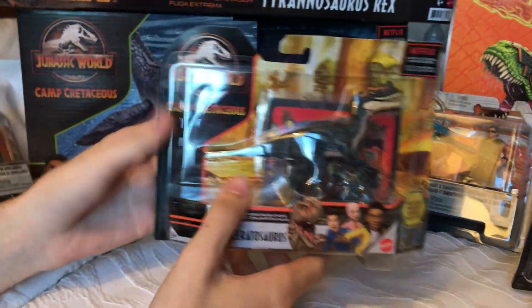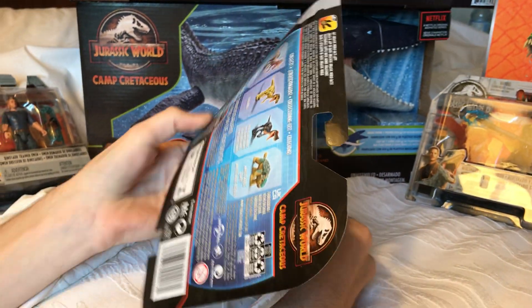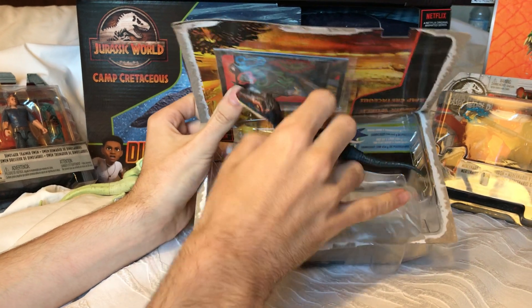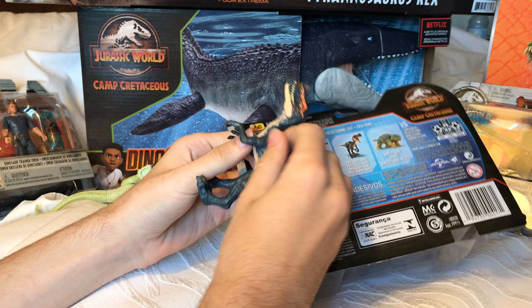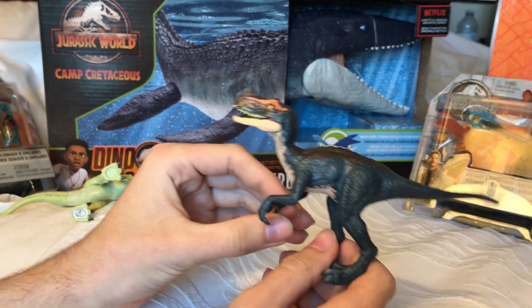Now let's take a look at the Proceratosaurus figure. We have quite a few of these now in the toyline. This is one of the dinosaurs that was originally meant to be in Jurassic Park 1993 — it was on the brochure, and I'm pretty sure the DNA vials as well.